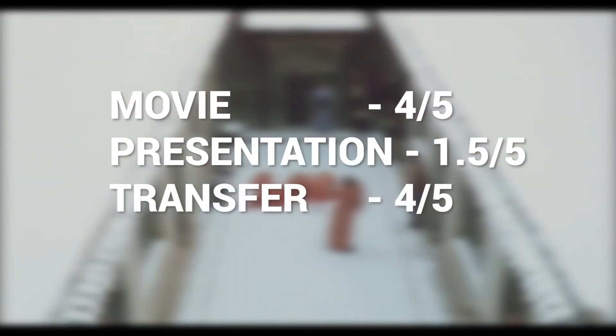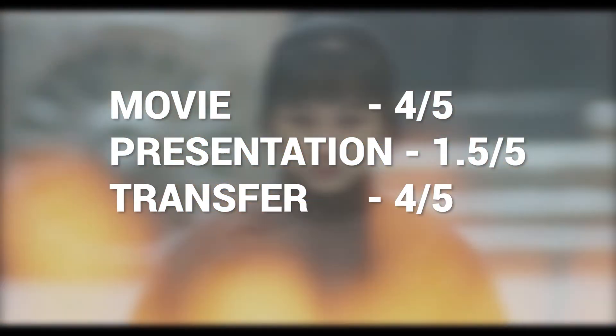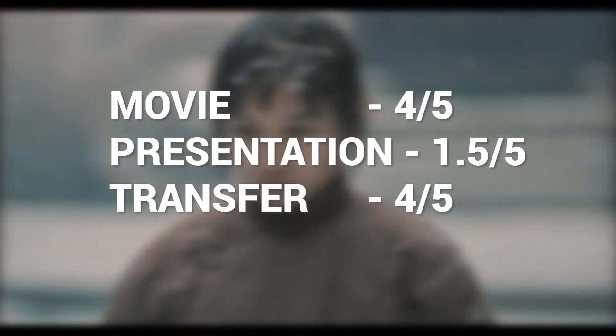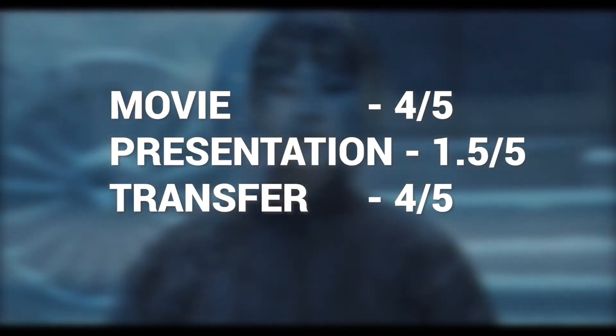The transfer scores 4 out of 5. There was a lot of care and attention when this movie was originally filmed, and it's on display on the disc. I am also thankful that there seems to have been no post-transfer colouring work done here.